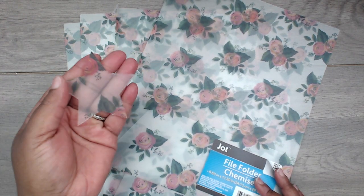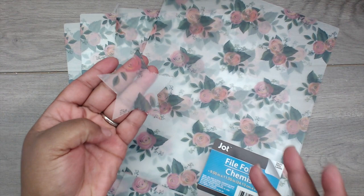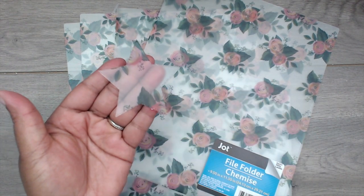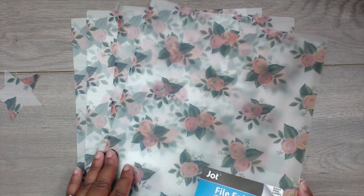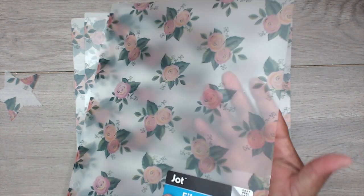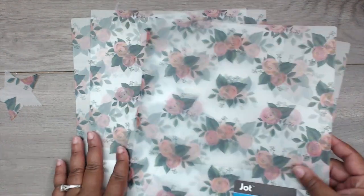I used it on my thinnest dies from China — it does cut, though I had to run it through twice, or you can use an extra matting plate. I cut out a quick little star. You can also use it for boxes when you need a window, or for shakers. I thought these were super cute.